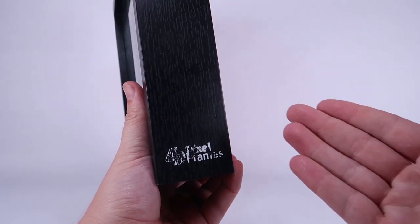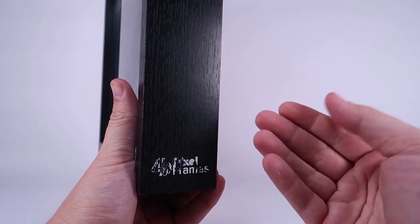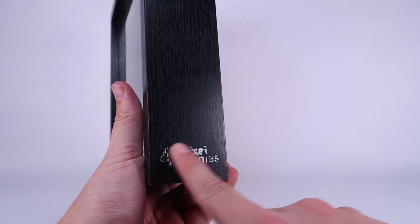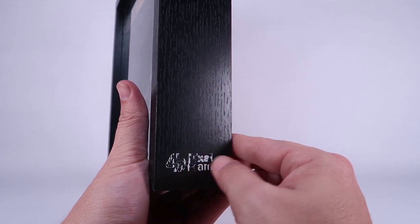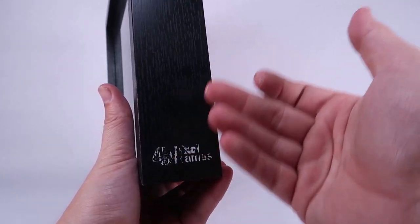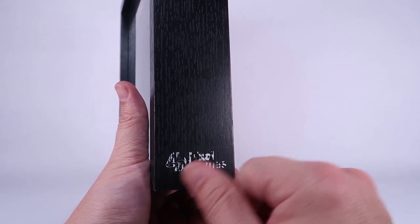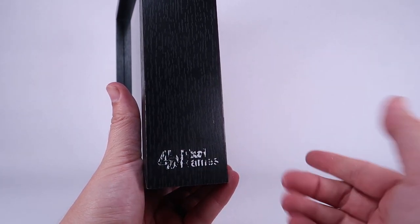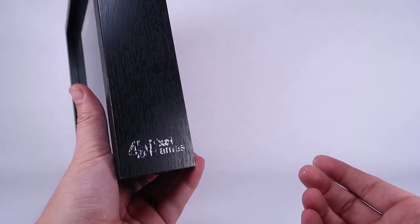I noticed I was getting white specks on my fingers just while holding this. There's a Pixel Frames logo on the side and it's totally just flaking off in my hands. It seems like it's fine — it's just the black wood underneath — but that might be something you want to look at. You might want to wipe that right off if it's flaking, or just be careful with it so it doesn't get ruined. That's a bit strange.